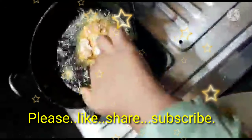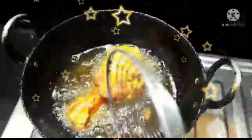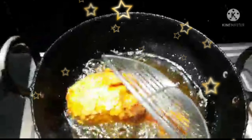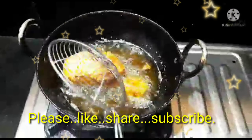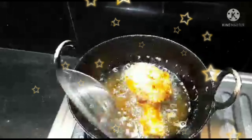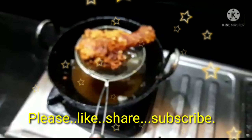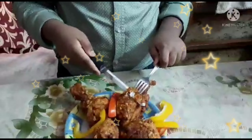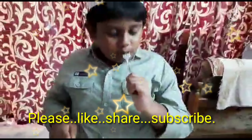Now take a chicken leg, put 2 spoons of corn flour, then 1 spoon of maida, then 2 spoons of maida. Now we should take oats — 2 spoons of oats — and chili powder. Now we are going to mix all the ingredients together like this.